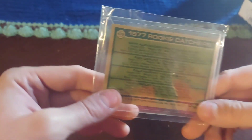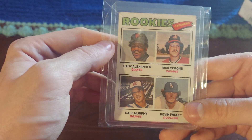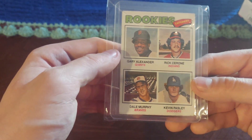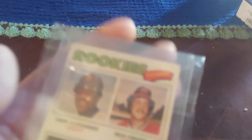You have Gary Alexander — this is card number 476. You got Gary Alexander, Rick Cerrone, Dale Murphy, and Kevin Paisley. Dale Murphy is the main guy on the card. Let's see the card up close and personal for you guys.